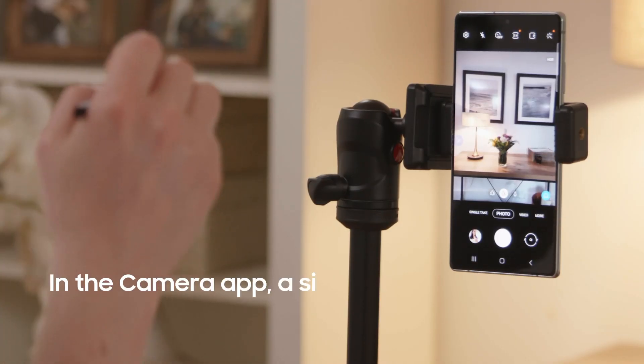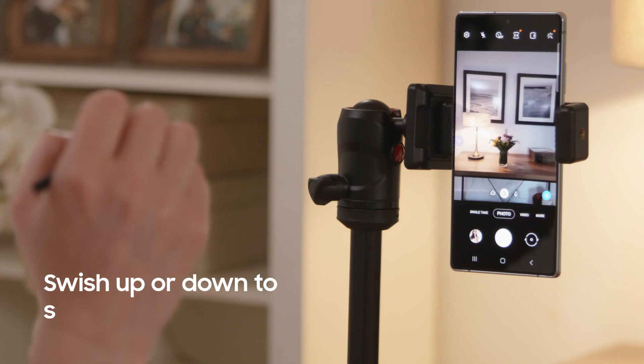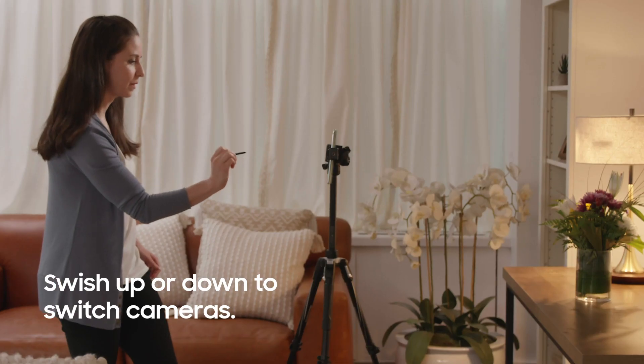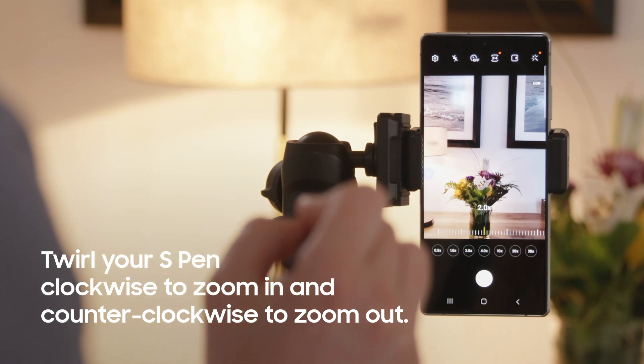Let's look at the camera app. A single press of the S Pen button can take a picture or start recording a video. You can swish up or down to switch between front and rear cameras. Twirl your S Pen clockwise to zoom in and counterclockwise to zoom out.